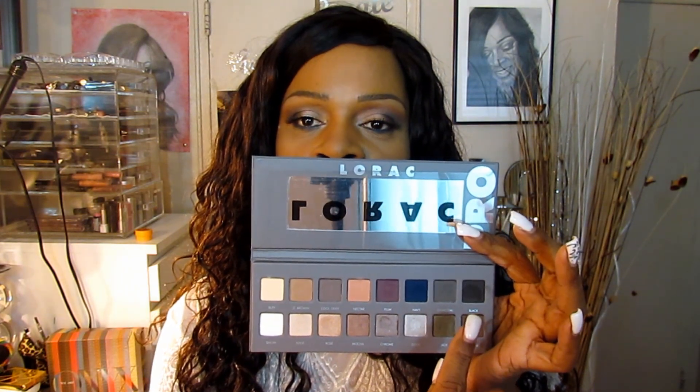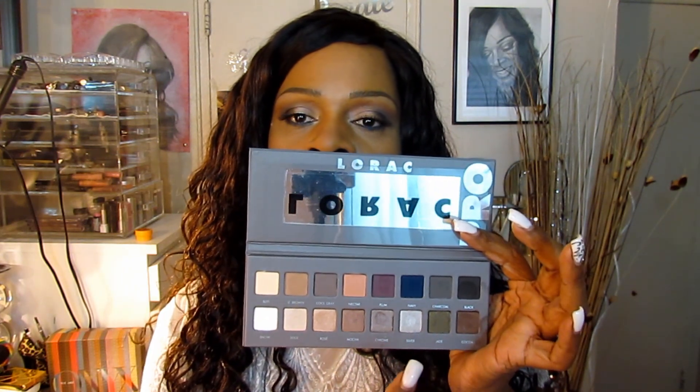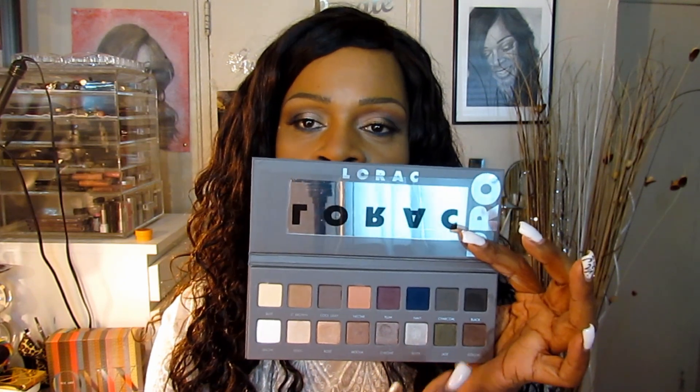Then you have the black over here that you can use to smoke it out. You have all different shades of the shimmer shades at the bottom.